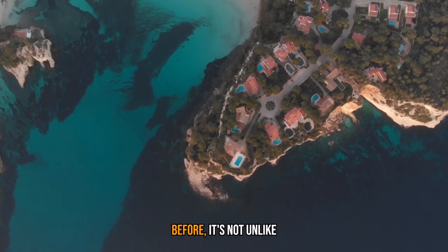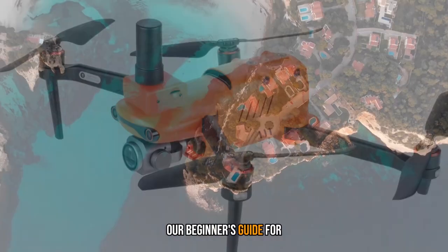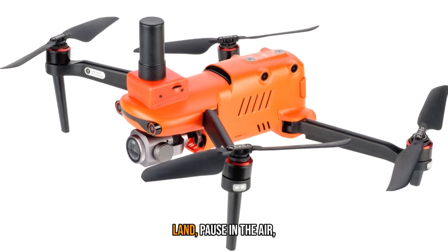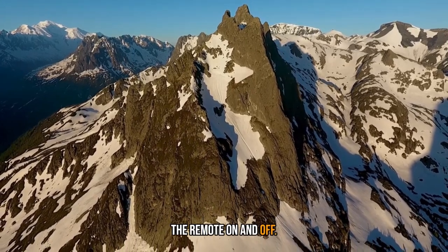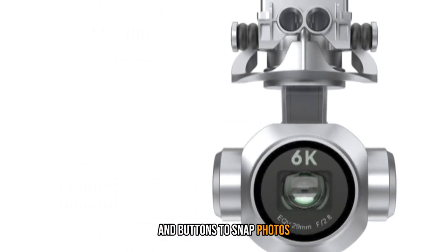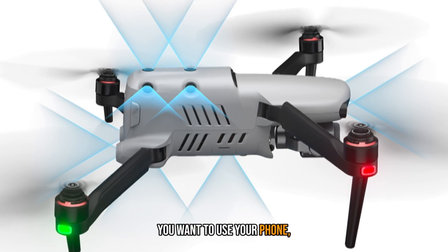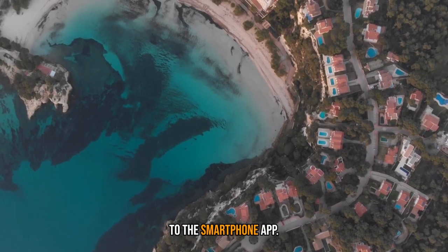If you haven't flown a drone before, it's not unlike playing a flight-based video game — check out our beginner's guide for more info for new pilots. There are buttons on the front to take off and land, pause in the air, bring the drone back to its takeoff point, and power the remote on and off. Dual antennas are at the top, along with control wheels for camera tilt and EV adjustment, and buttons to snap photos and toggle video recording. A phone clip is included if you want to use your phone, but you can remove it with a flathead screwdriver if you don't plan on connecting to the smartphone app.